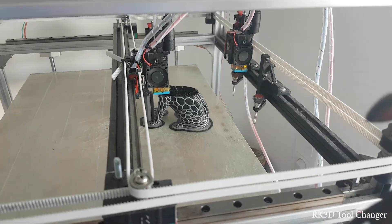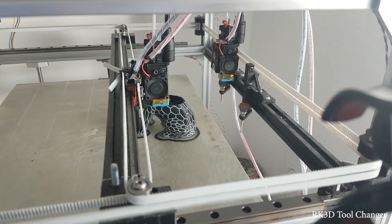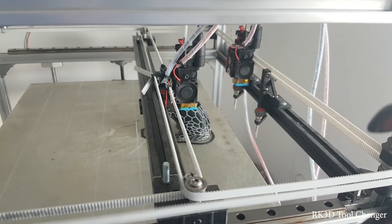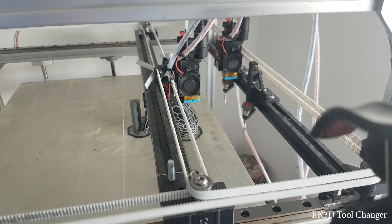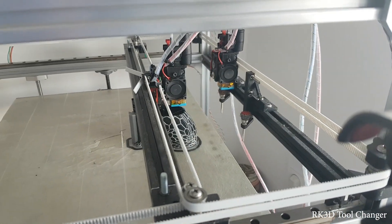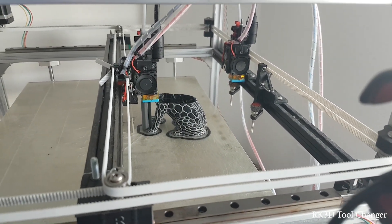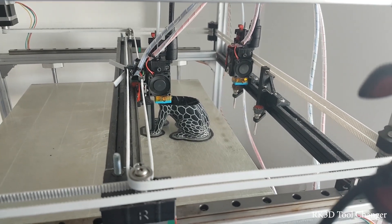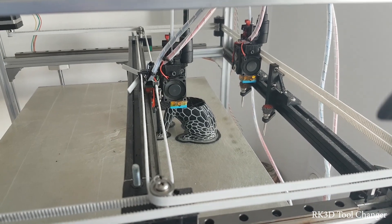This is the RK3D tool changer, and here is an example of printing dual material without priming, without wiping, without ooze shield. There are really no special features in the slicer - just normal printing.